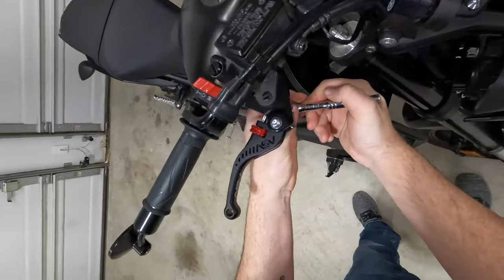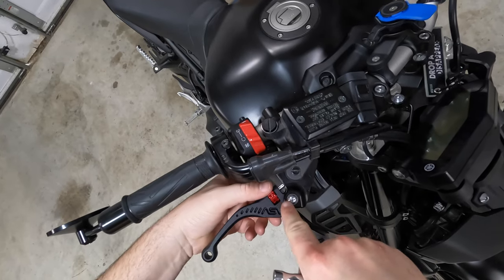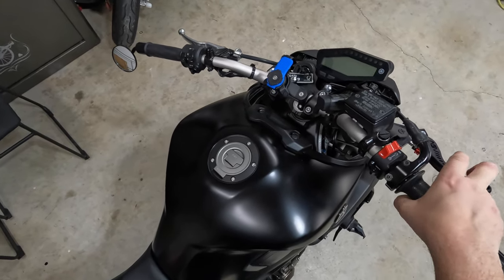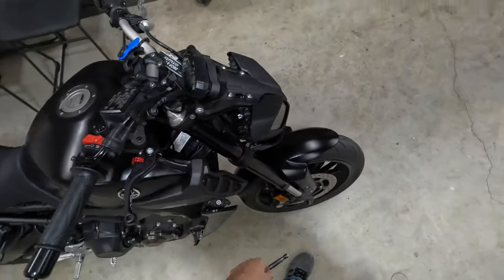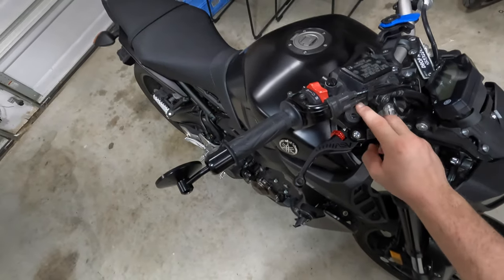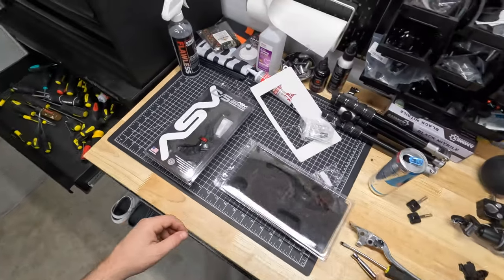Get our 10 millimeter socket and get her tightened right up. Now we have our ASV lever on there, and this adjustment just moves the set pin out a little closer or a little further - we'll play with adjustments later. That feels pretty good, I like the two-finger reach. That's looking sharp! What do you guys think about that? I think those levers look sharp. Let's move on to the clutch lever.